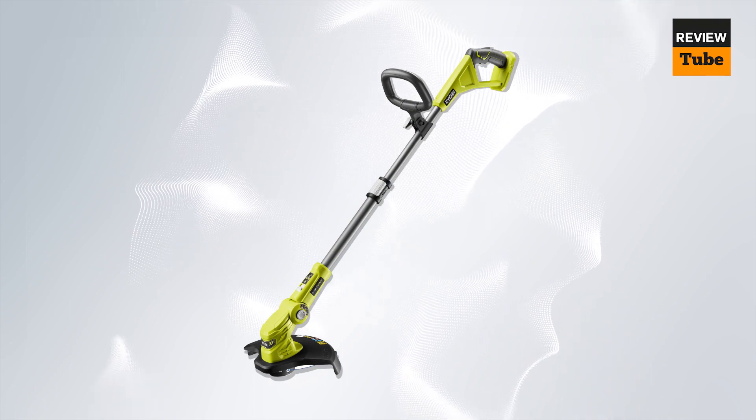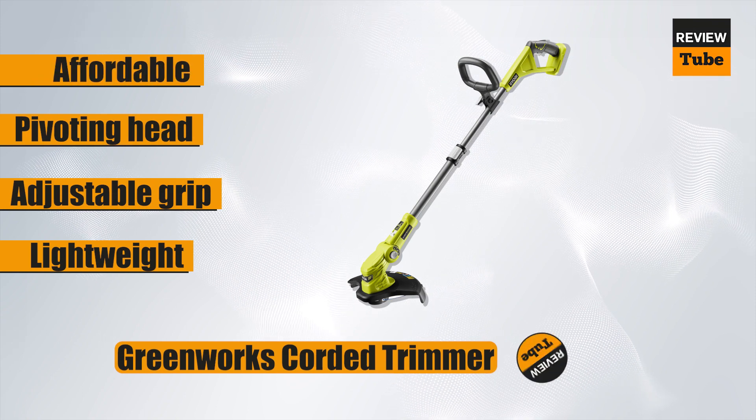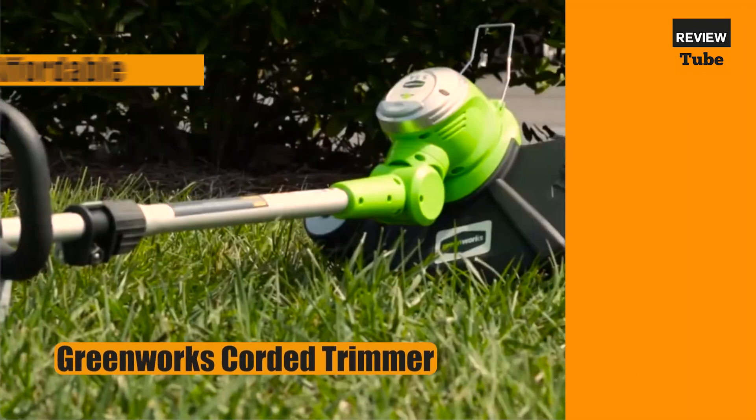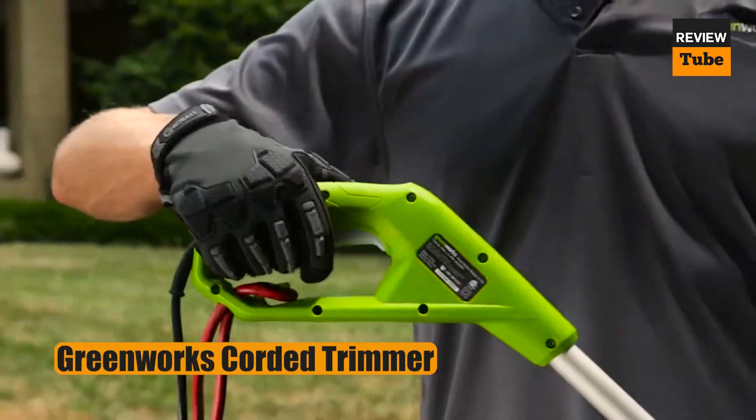Just because a weed whacker comes at a budget price, that doesn't mean you have to forgo great features, as this corded electric offering from Greenworks proves. Suited to a small to medium yard, this string trimmer's head easily pivots for use as a trimmer or an edger, doubling its versatility.